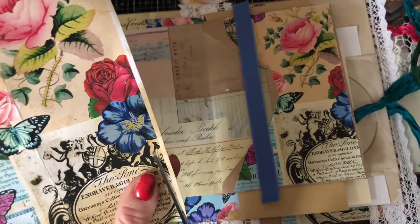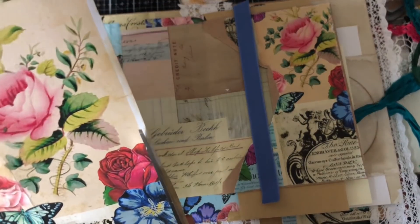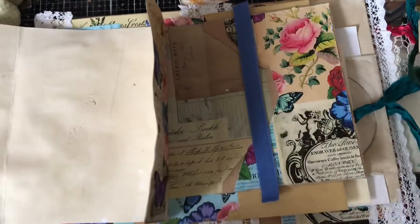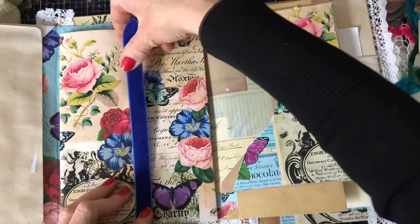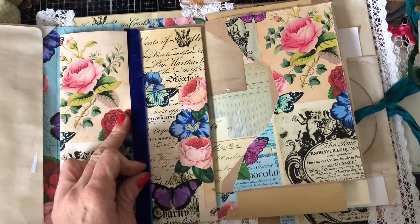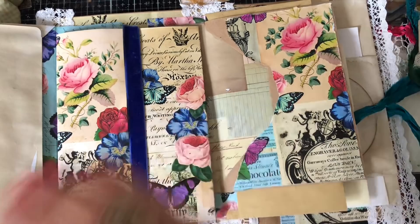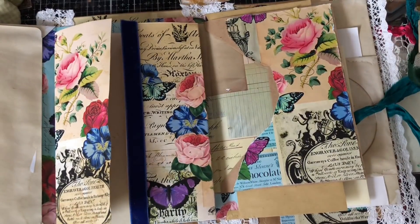Oh, the heavens have opened and it's just chucking it down with rain again. Let me just cut this edge down and then this edge here. I'm thinking maybe having this blue velvet ribbon, though I have to be a bit careful because velvet ribbon might bulk it out a little too much.